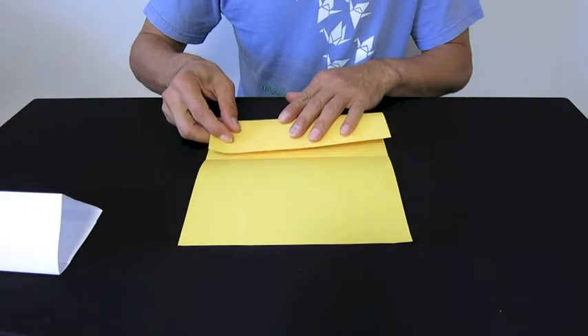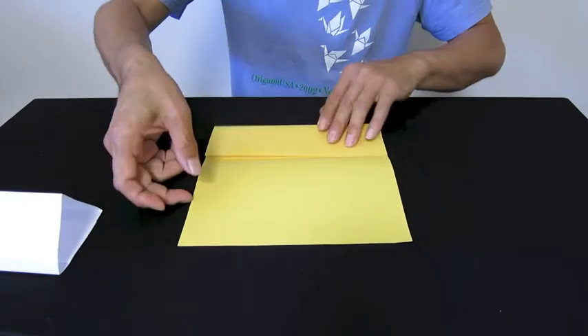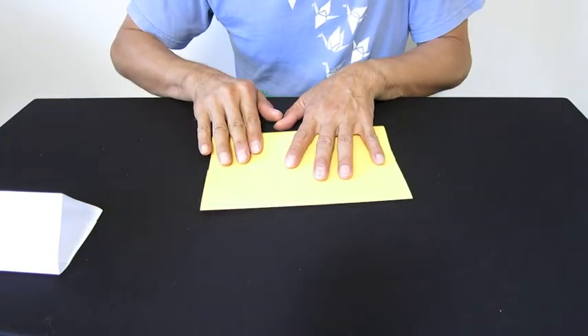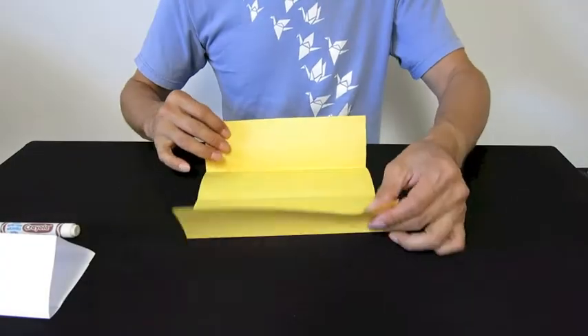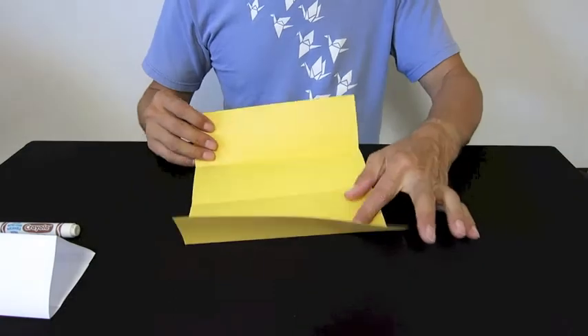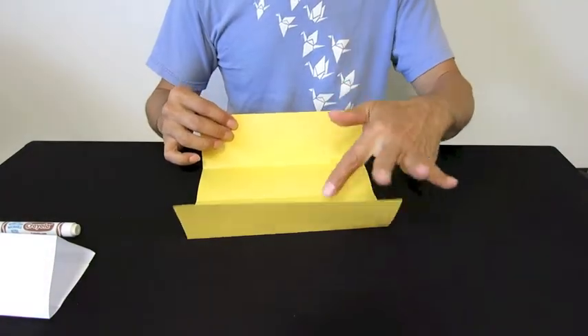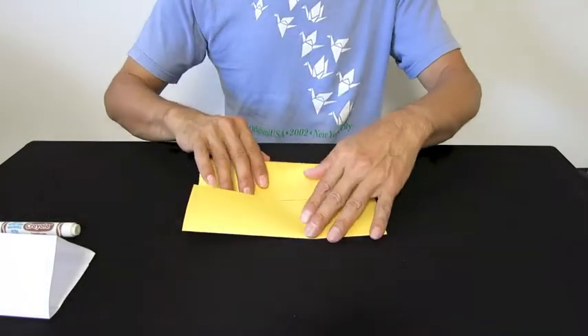Next, fold the top edge to the center line, and the bottom edge to the center line as well. Open it up. These three folds — one, two, three — divide this paper into four equal parts. Each part is a quarter.